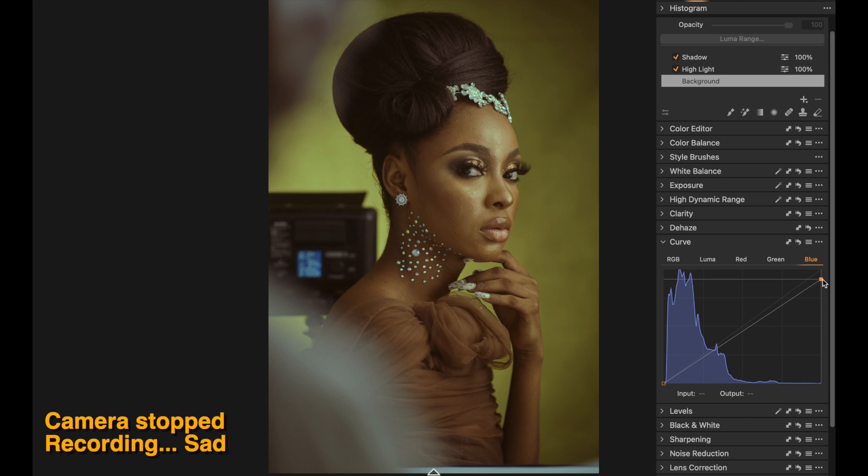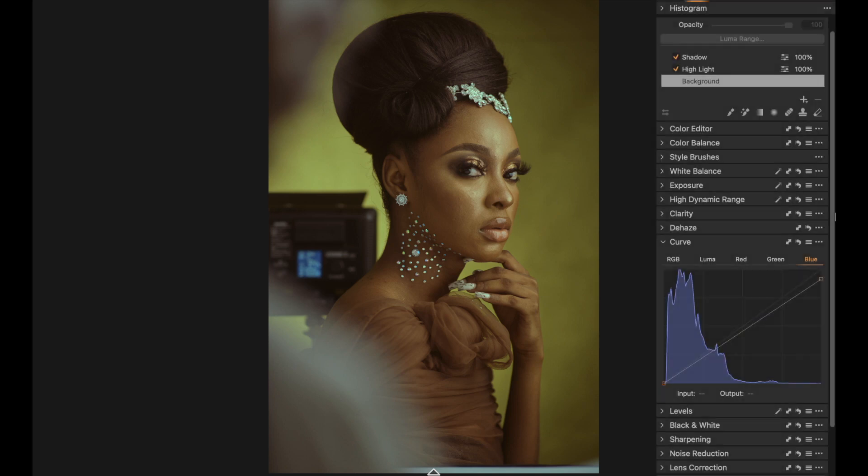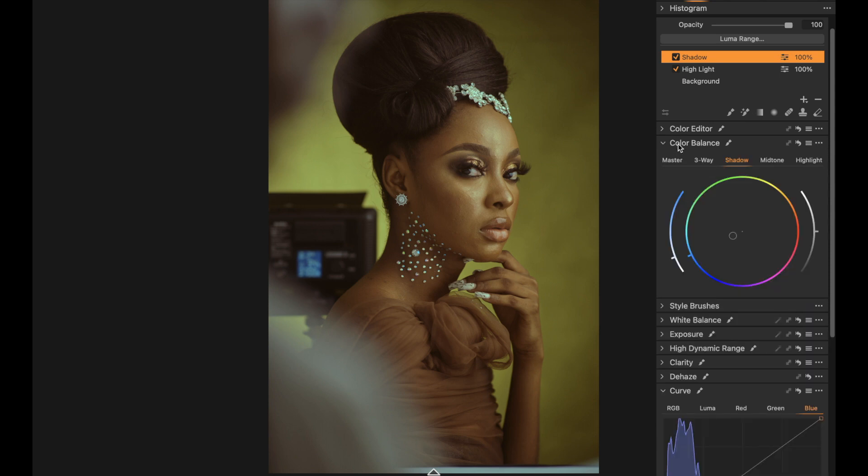When color grading I'm trying to get the hair to look dark and its original color. I return to the shadows Color Balance layer and push the saturation up a bit more, just to achieve that dark-looking hair.